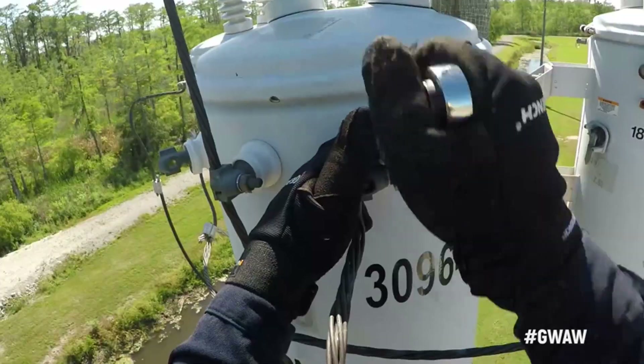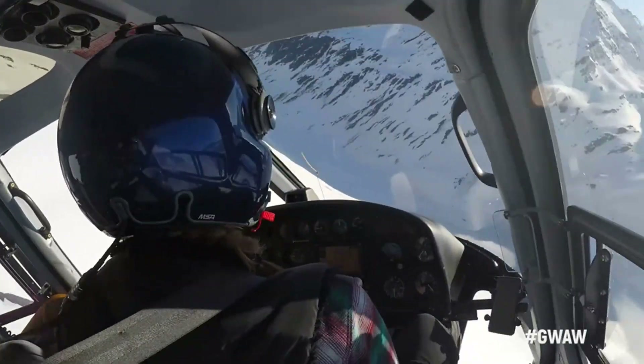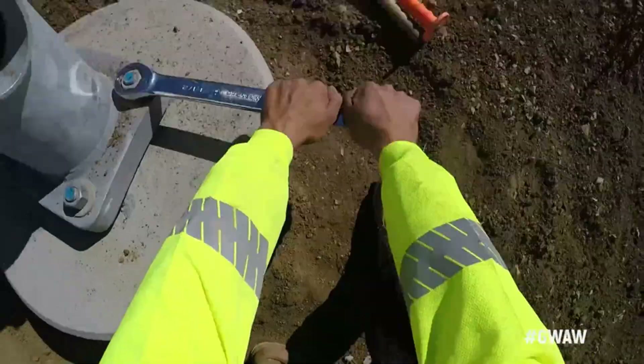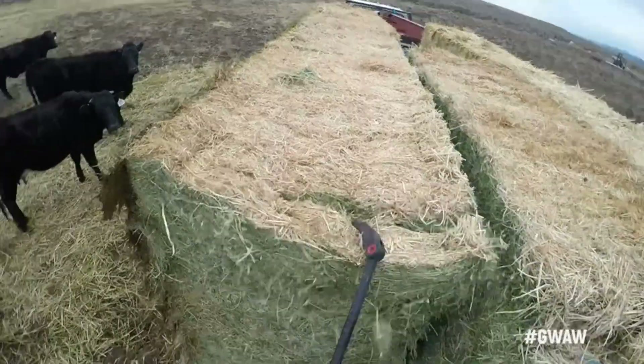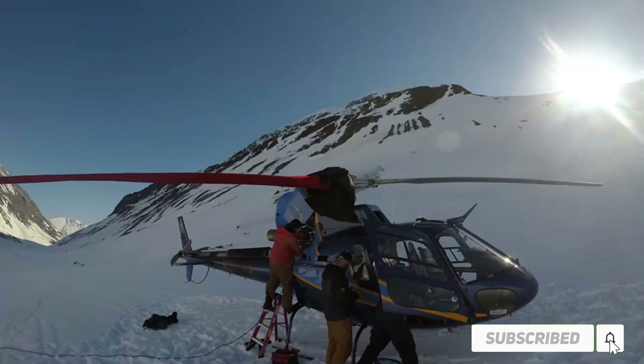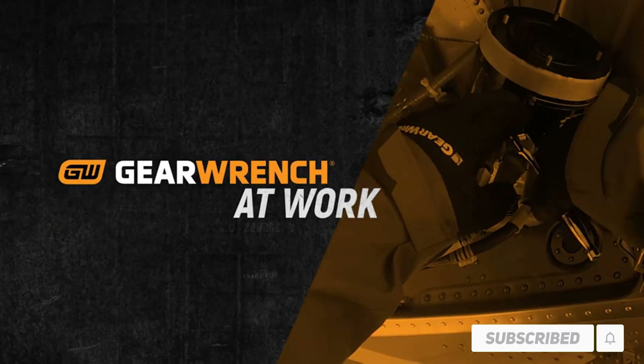Hi friends. Welcome to my best torque wrenches review. Are you looking for the best torque wrenches? We analyzed consumer reviews to find top rated best torque wrenches. We are going to review the top 5 best torque wrenches on the market. Subscribe to our channel and get more info and real time deals on your favorite product. Let's start.